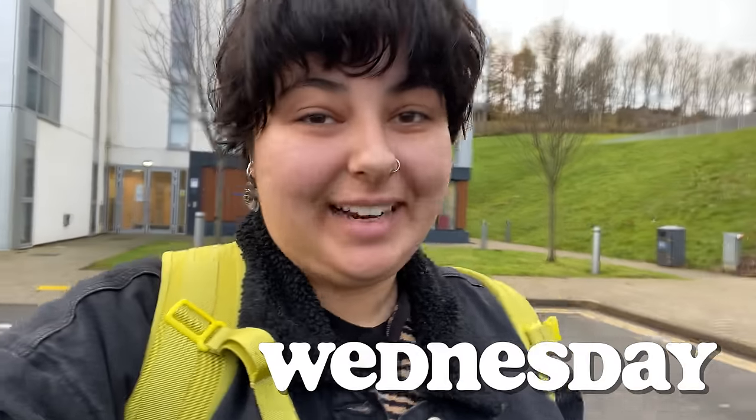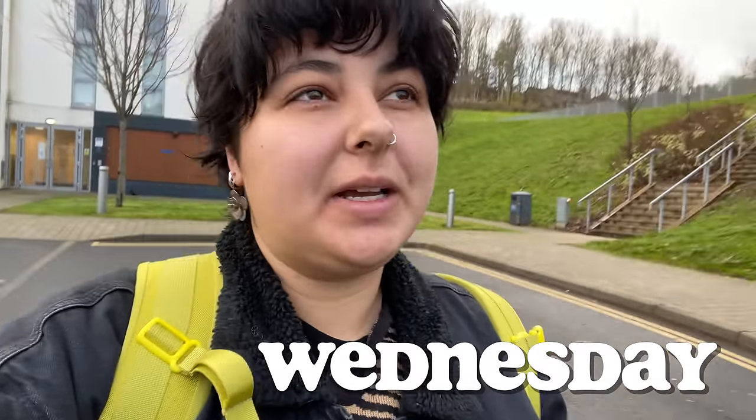Good morning, happy Wednesday. I ended up skipping Tuesday because it was a class day on the computer so there wasn't anything to show you, but today I think there's going to be a lot to show. Now that my loom is all set up, my only responsibility for the rest of the semester in terms of this weaving assignment is just to weave — I kind of get to do whatever I want, exploring color and structure.